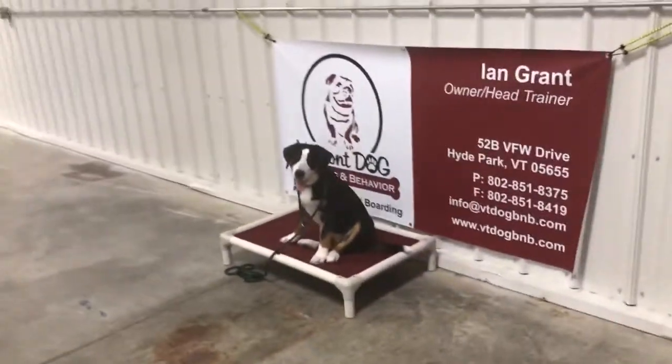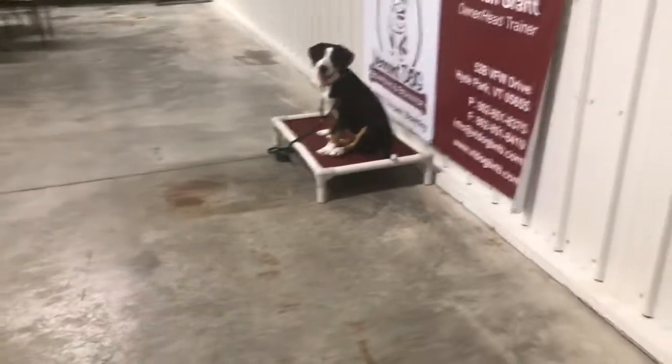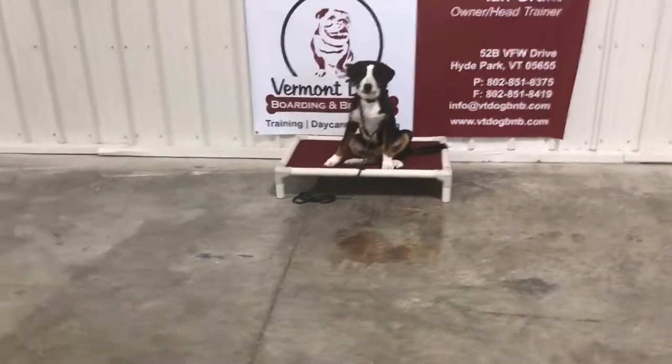This is my first session of impulse control with Gemma. Prior to this I just got her onto the bed, let her on there, so now it's my job to keep her on there and teach her that when I put her into a spot, I want her to stay there.